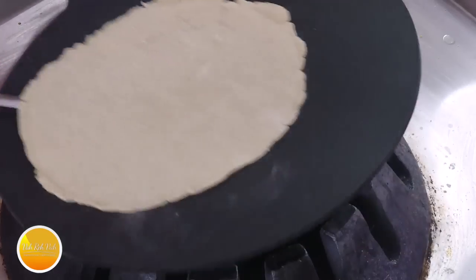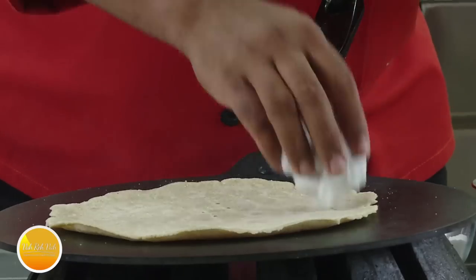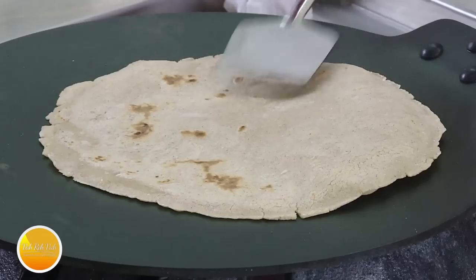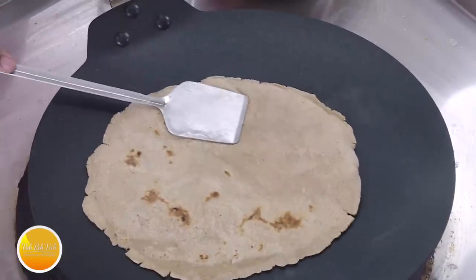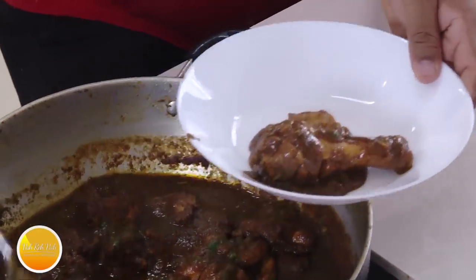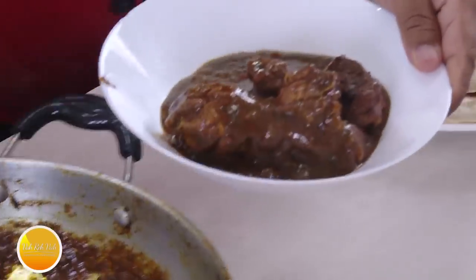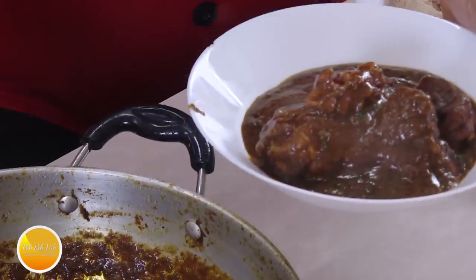Cook well on both sides — use the cloth and make sure it is nicely cooked. If it slightly puffs up, that is great. Once you have this nicely colored, the sweet-flavored roti along with the nice spicy chicken will be very very good. Look at this chicken curry all fuming — look at the color! This is what the kala masala chicken curry is.